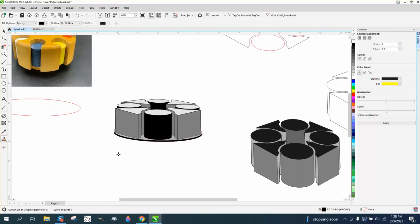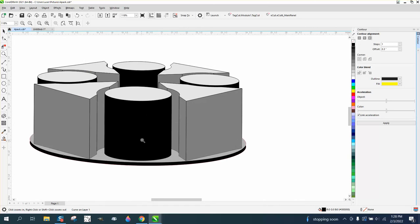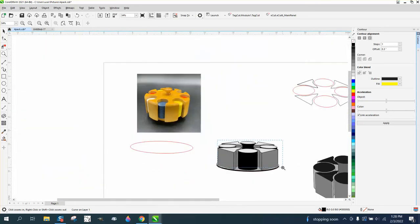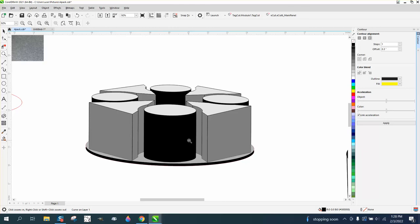That pretty much looks like a poker chip holder. I think I covered it in the video before, but to make the chips look like actual chips sitting up, it needs a little more detail. So stay tuned for part four. Hope this helped. Thank you.